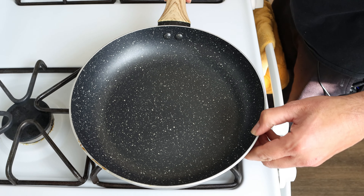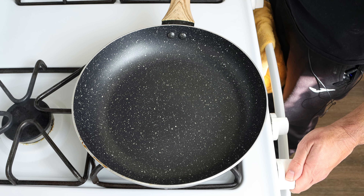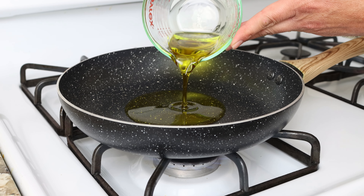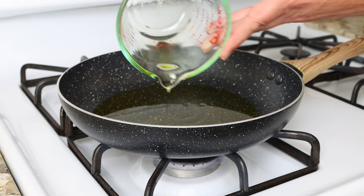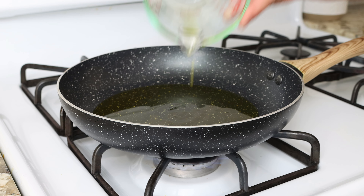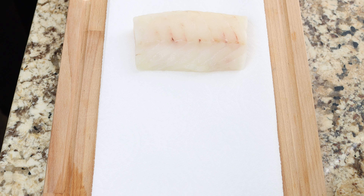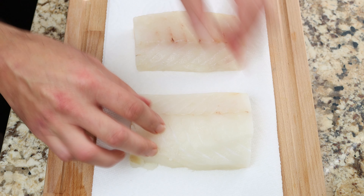Let's dive right into this recipe. I'm going to heat a large fry pan with a medium heat and add in a quarter cup of extra virgin olive oil, which is 60 milliliters. While the oil is heating, I'm going to add in two cod fillets over some paper towels and pat them completely dry. The size of the fillets I'm using are eight ounces, which is 225 grams each.